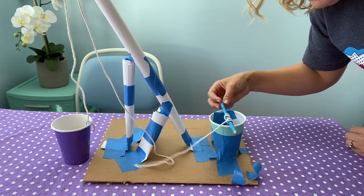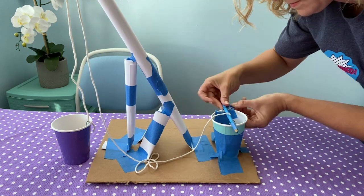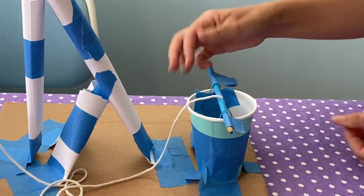Operate your crane by turning the dowel. If your dowel keeps slipping out of the paper clips, you can add a little tape flag to keep it on. You can also experiment with adding a handle, which makes the dowel easier to spin.